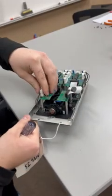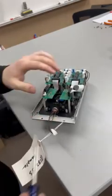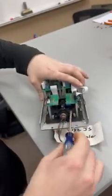On the left side, unplug this MTA connector, and then you will see these two brass Phillips head screwdriver screws — undo those.